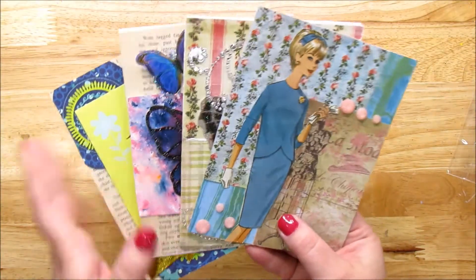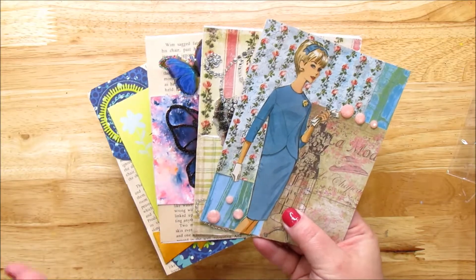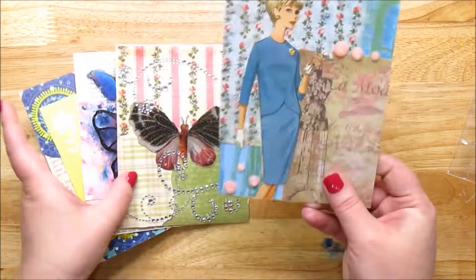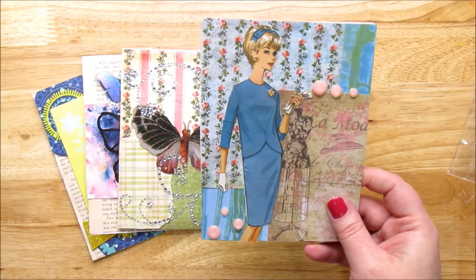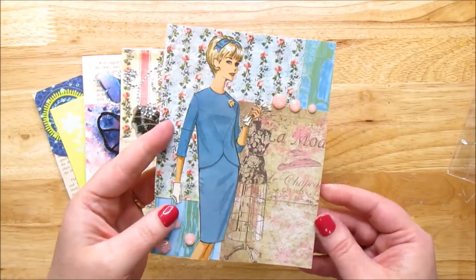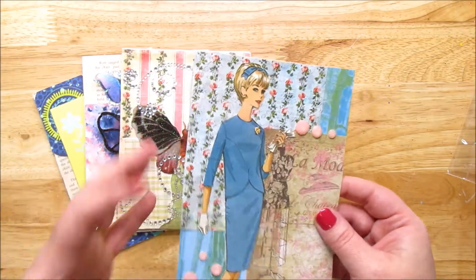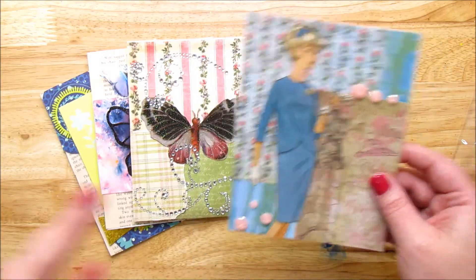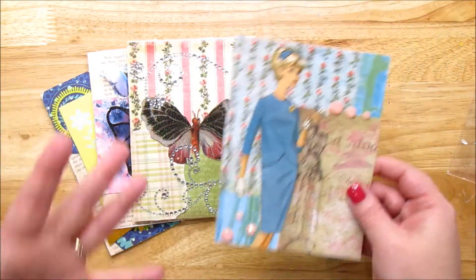Today we're going to make some greeting cards, thank you cards, whatever you want to use — cards with minimal supplies. They don't have sayings on them, so they're completely usable to anybody for anything.